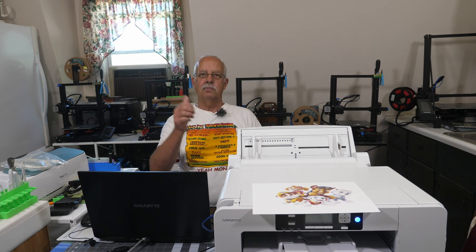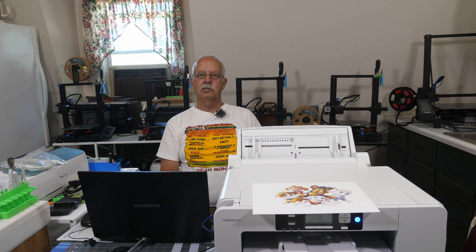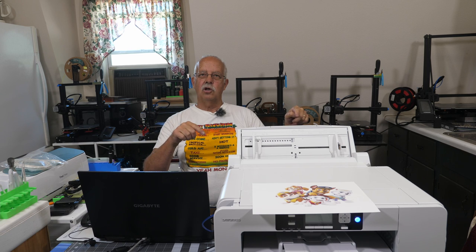If you got anything out of this little setup, appreciate getting a thumbs up — always helps the channel. Always looking for subscribers. I'm Roger, the Loft Above the Shop. New Sawgrass SG-1000 Sublimation Printer. Thanks for watching, we'll see you in the next one.